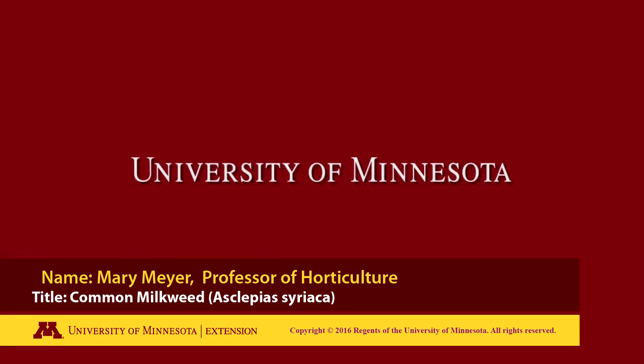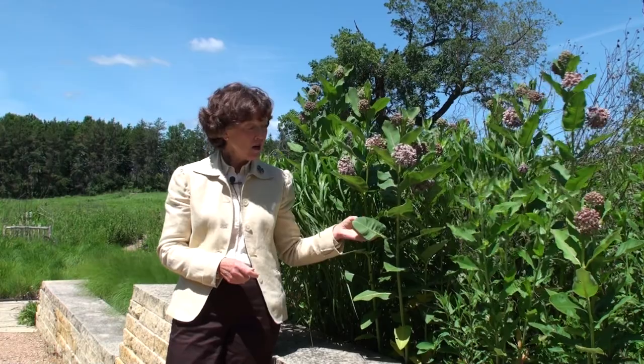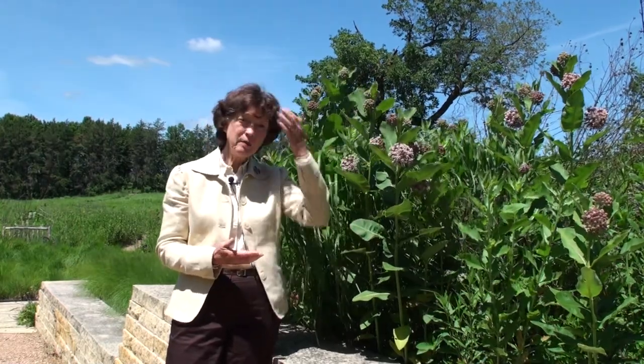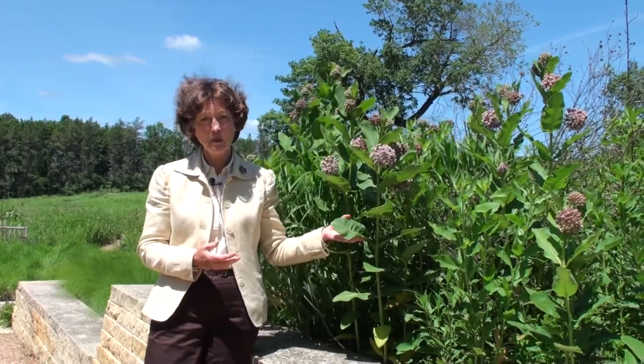The following is a production of the University of Minnesota. This is the common milkweed. Most people are very familiar with this and think of it as a weed, but now we know what great value it has for insects especially.